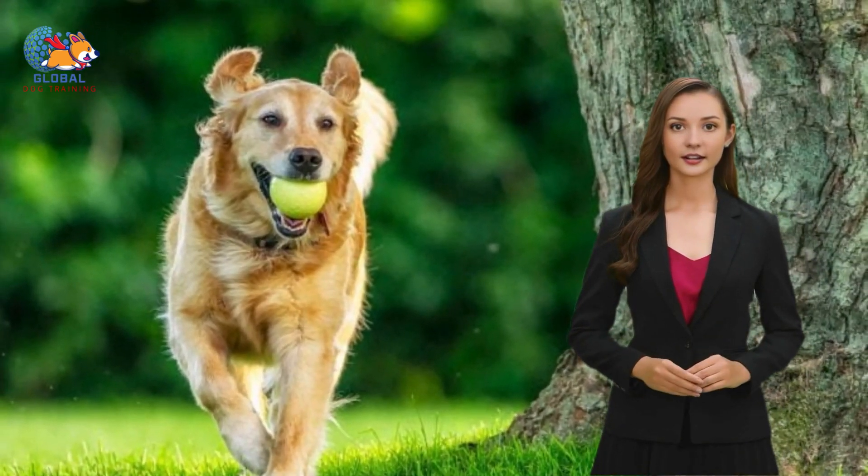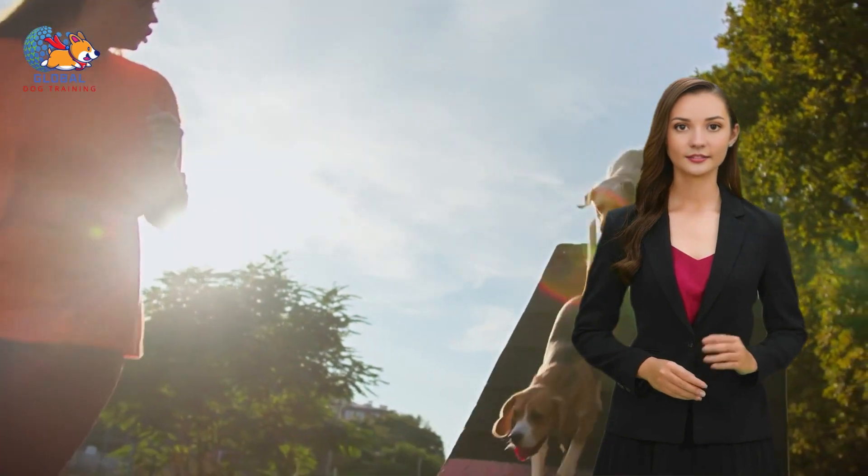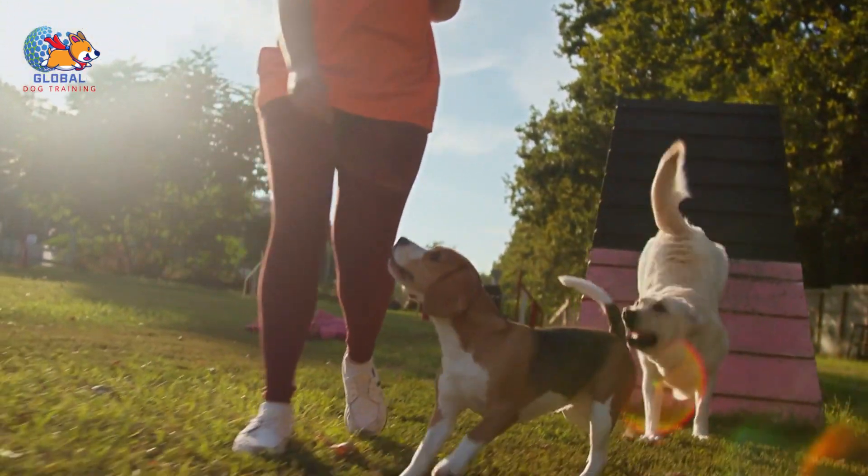Training a dog to stop humping can be a bit challenging but is definitely doable with patience, consistency, and positive reinforcement. Here's a step-by-step guide.